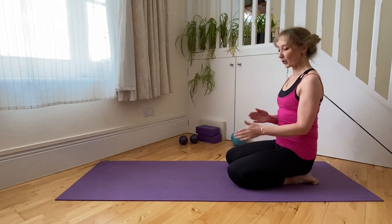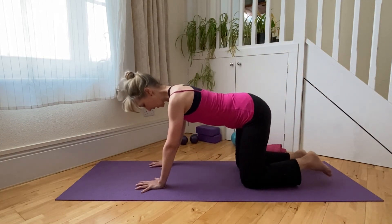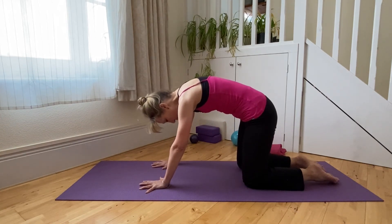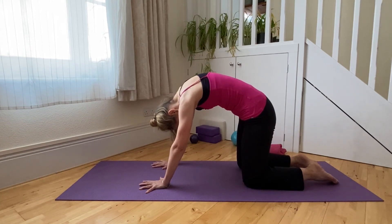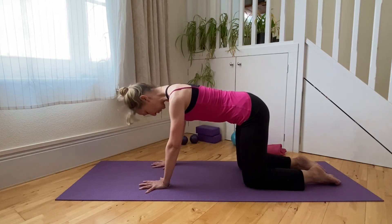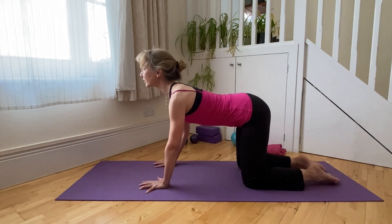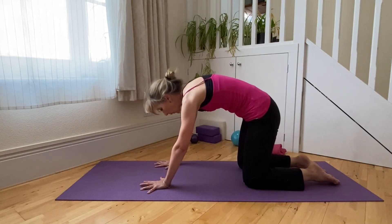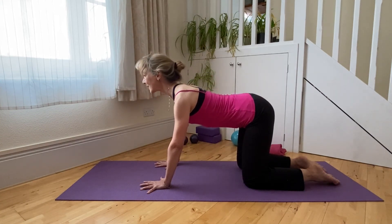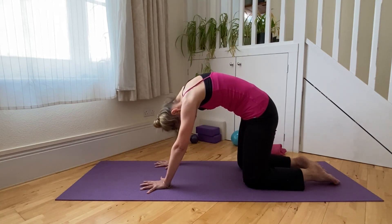If the kneeling roll-up and roll-down is too much for you, instead do the cat stretch. Breathing out to roll into the cat stretch, breathe in to lengthen out again towards your neutral spine position — keep the waist in neutral, reach forwards and upwards through the upper back. Breathing out to roll and lengthen out again. You can just do that instead of the kneeling practice.